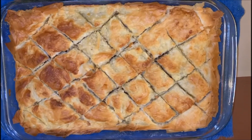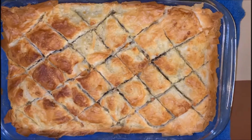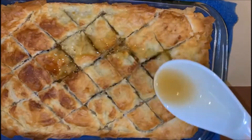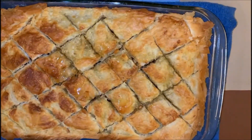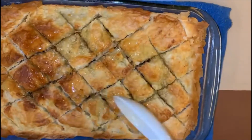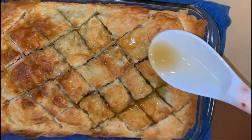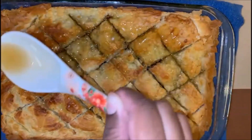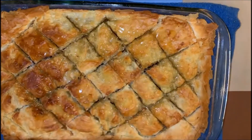Our baklava is ready now. I have taken it out of the oven and now I'm pouring our sugar syrup. I need to cool it down before it's ready.